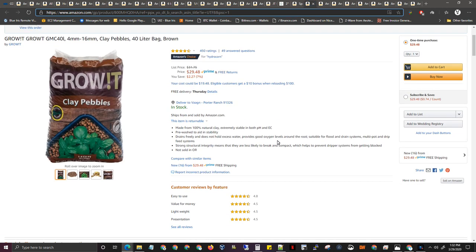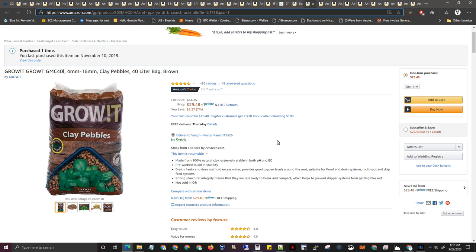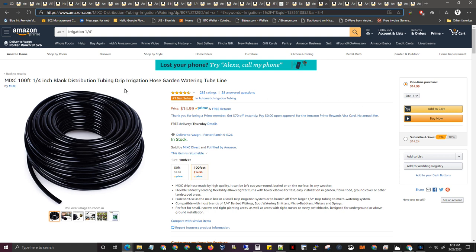Clay pebbles — I got a cheaper brand than the fancy ones that are twice the price. Make sure you rinse them very, very well; there's a fine mist to them, so rinse until your water is clear or all this stuff will go inside your reservoir. Also, do not use white or clear aquarium tubing for your air lines — light can penetrate through that tubing into your buckets and algae will start growing. I made that mistake. Buy regular quarter-inch black drip system irrigation pipes instead.